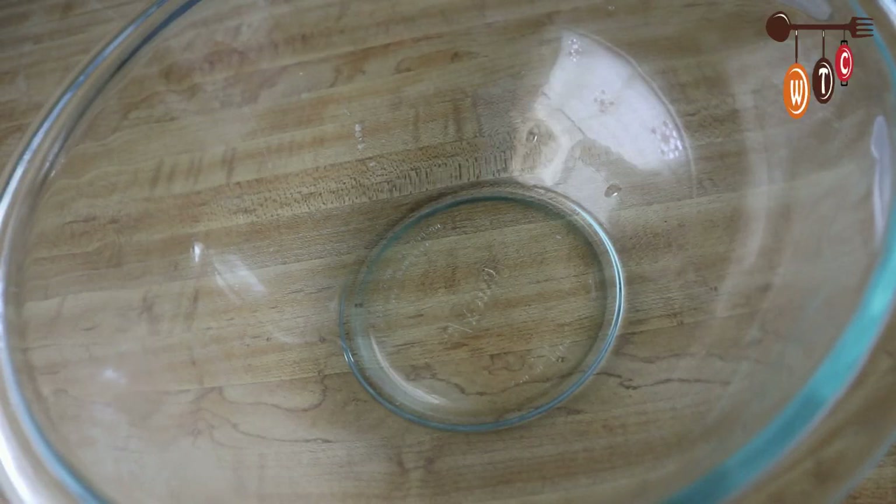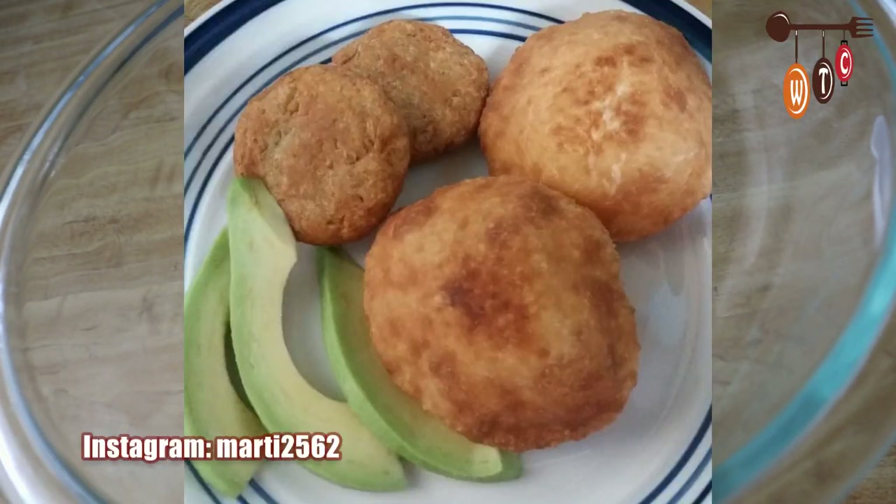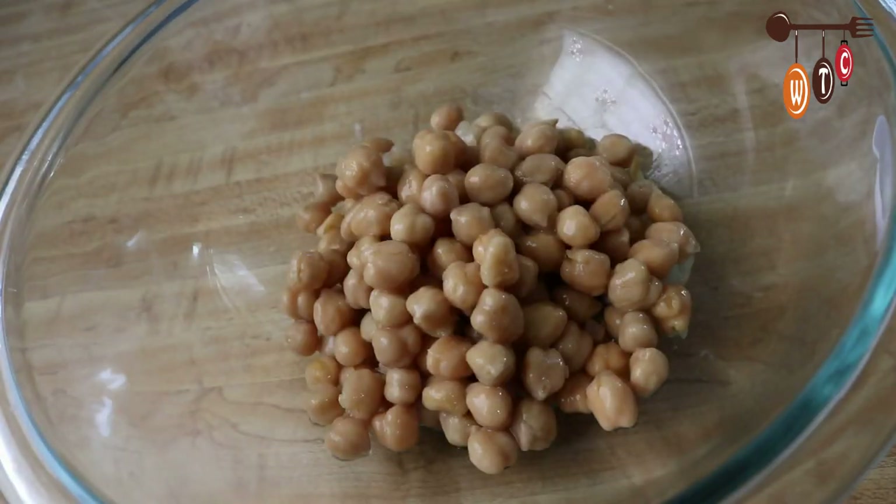Hey folks, welcome to my channel. One of my Instagram posts was about some chickpea patties, so I'm going to show you how to make them today. In my mixing bowl I already have one can of chickpeas.